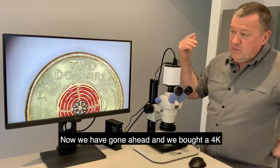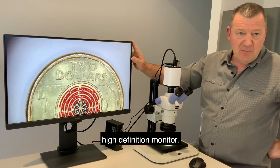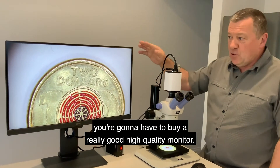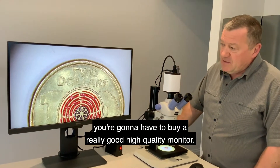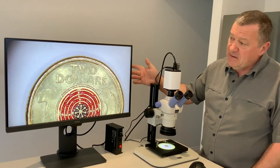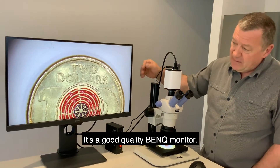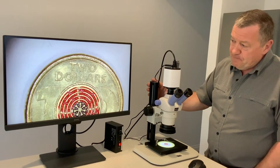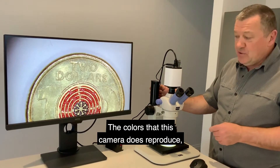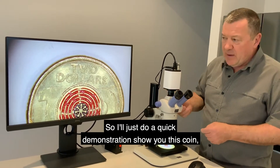We have gone ahead and bought a 4K high definition monitor, so if you do buy this camera you're going to have to buy a really good high quality monitor. The price of these are coming down recently — I paid $850 for this monitor. It's a good quality 4K monitor and the colors that this camera reproduces are quite astounding.